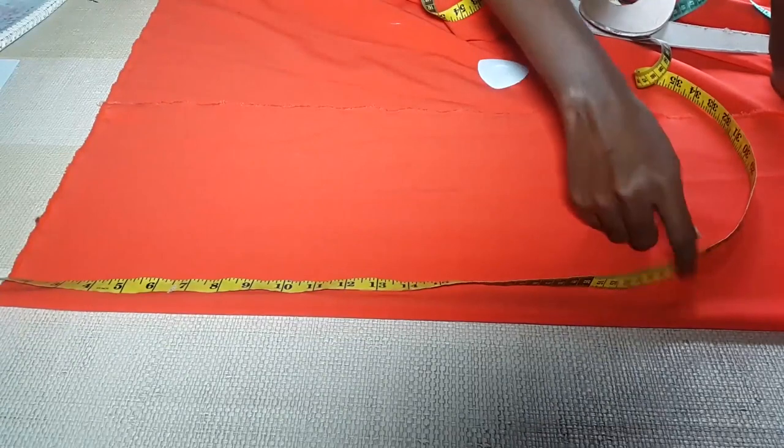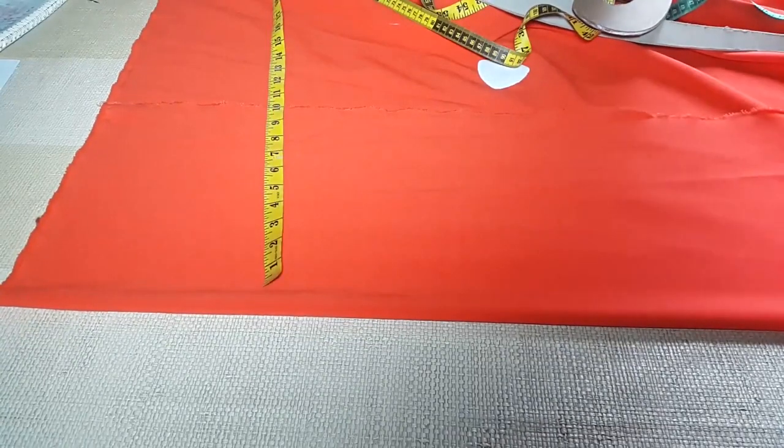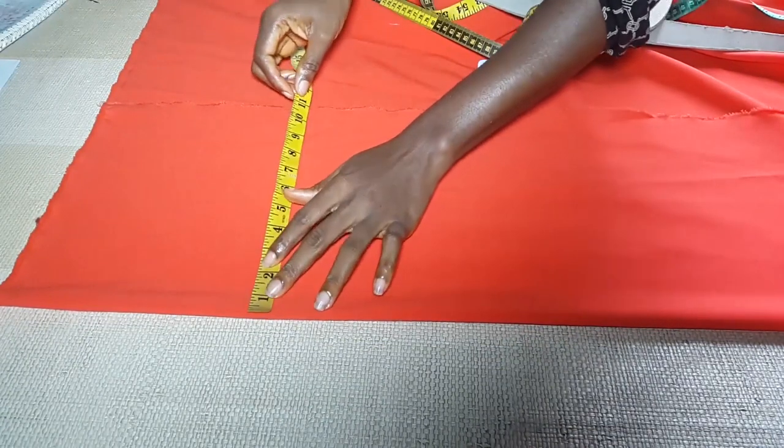Hello guys, you are welcome back to my channel. My name is Ruby and this is Ruby's TV. Today I'll show you how to make an off-shoulder cape dress.